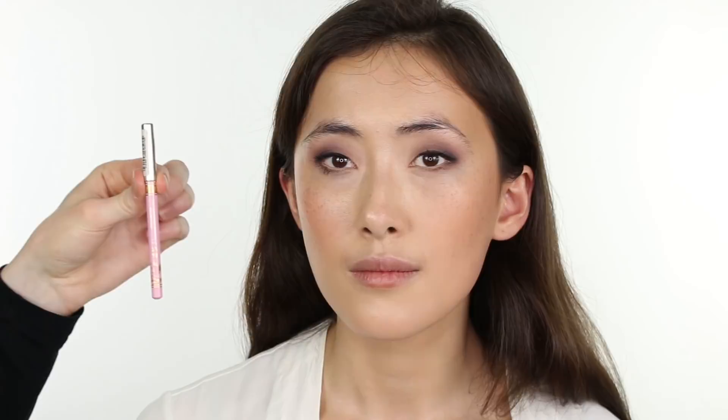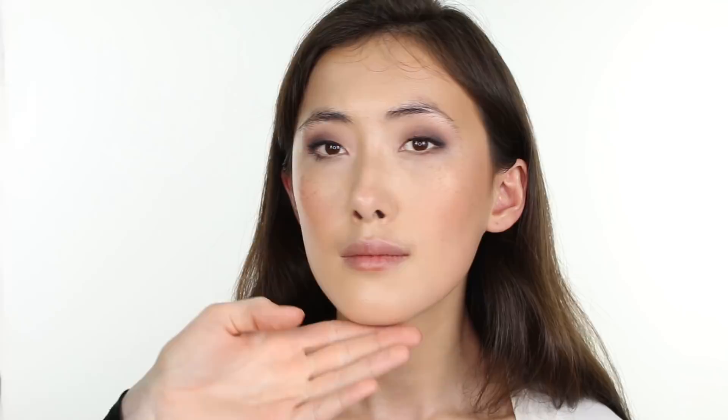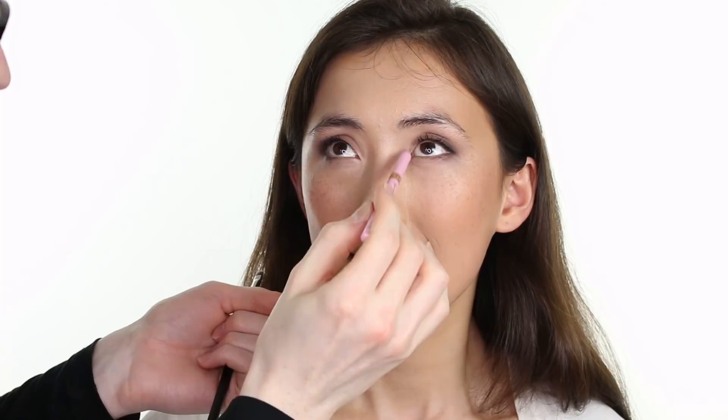Then I am taking MAC Cosmetics Studio Chromographic Pencil in the shade NW25 NC30 and lining the lower water line, brightening the eye and concealing any slight redness on the lower water line. Then I am taking Bare M Lip Liner in the shade 13, buffing this into the inner corner on the eyelid and on the lower lash line, blending its edges with a MAC 231 brush, building the product up gradually and continuing to blend its edges. It is an absolutely beautiful pale pink color, and shall serve as a base for the eyeshadow for which we are going to apply next.